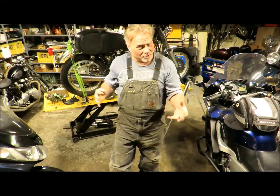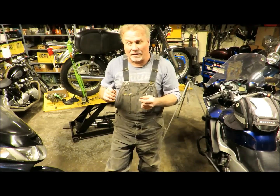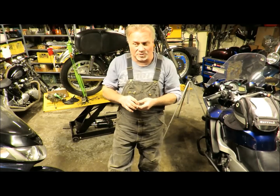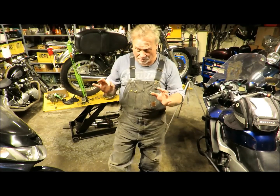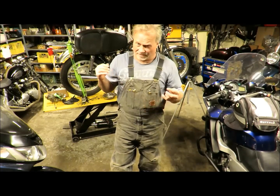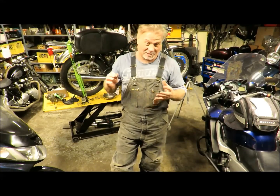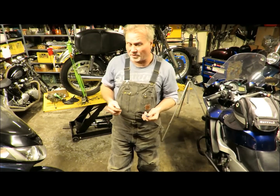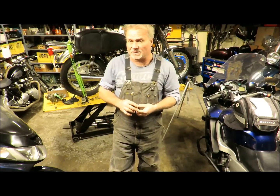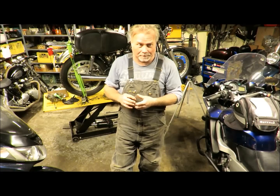I'm doing another video on how to pull the codes for the EPS system, which is quite a bit different on the same machine. That power steering unit is also used on Yamaha Apex snowmobiles and a few others. They do tend to flake out and get overtaxed fairly readily — I think the system is a little on the chintzy side. Check out the next video if you're looking for info on diagnosing the EPS, all the problems associated with it, and where all the components are.